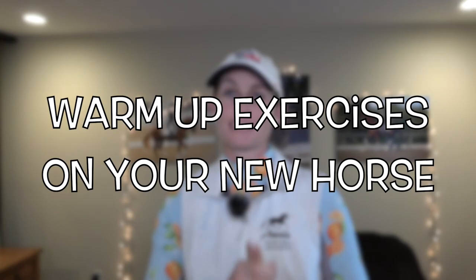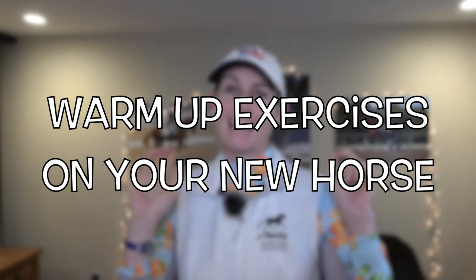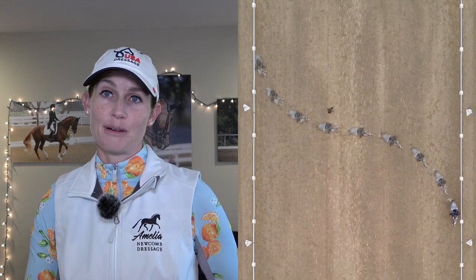In this video, I'm going to show you two awesome warm-up exercises that you can do with your horse. I am teaching my student Sylvia on Mercurio, and I'm going to show you the leg yield at the walk and the three-loop serpentine. These are two really great exercises to get your horse on the aids in the warm-up.